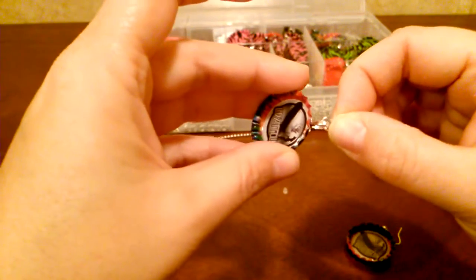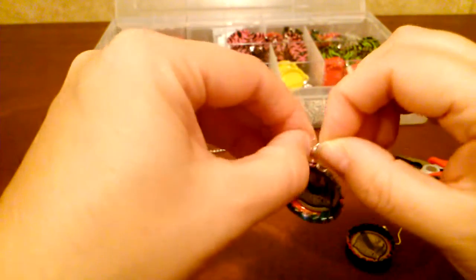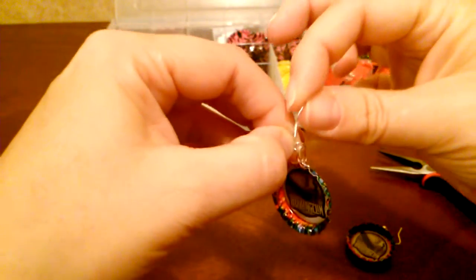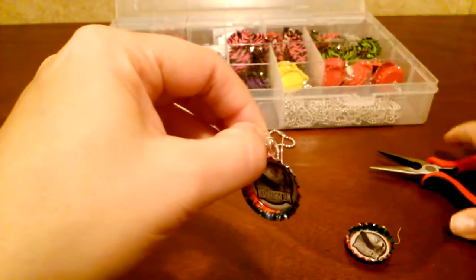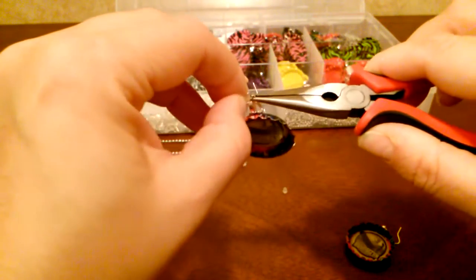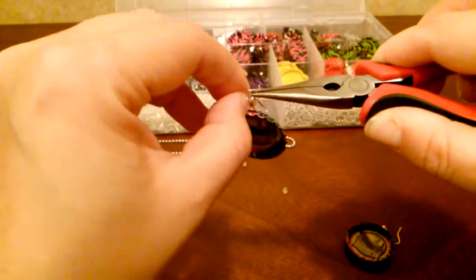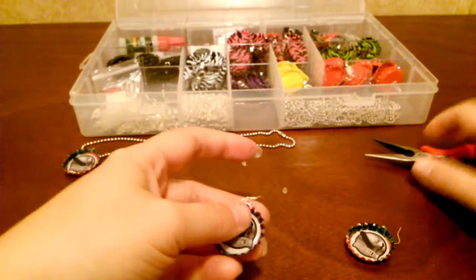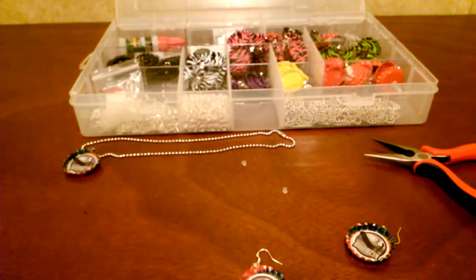You're going to repeat with the other bottle cap. You can actually just open this up without the jewelry pliers, put that in there, put this on facing the opposite direction, grab it with jewelry pliers, and close the gap. Okay, so that's finished.